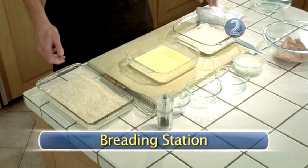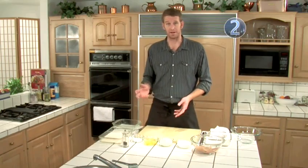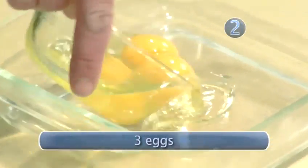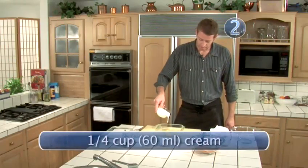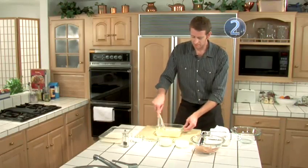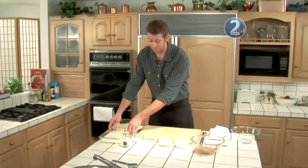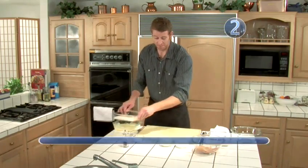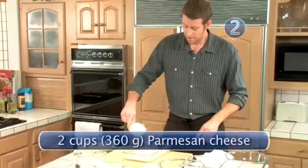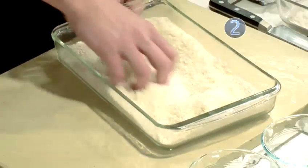Step 2: breading station. Now we're going to make a breading station which is essentially flour, an egg mixture, and some sort of breading — in this case we're using breadcrumbs. We're going to make the egg mixture which is just eggs and cream: three eggs, a little bit of cream, and we whisk that together until it's one even color. Then we're going to season up our breadcrumbs — it's chicken parmesan, so what would it be without parmesan right here. I dump it all in — it's almost half breadcrumbs, half parmesan cheese — and mix it with my hands to make sure it's all together.